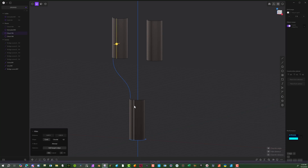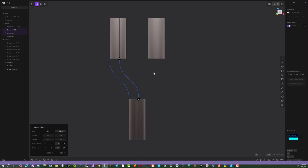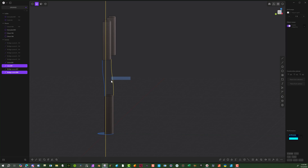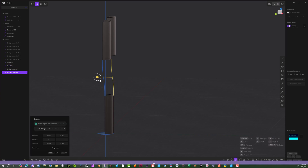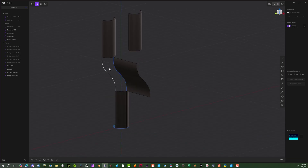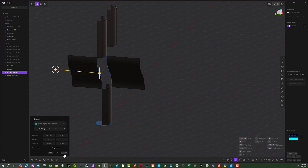Select this line and this line again — same thing, hit F, Bridge Edge, and there we go. Now select this line here, hit the E key, and bring this out. We need an edge here to help us control the curvature on this section that we're going to connect. Select this one again, hit E, and bring it out this way.